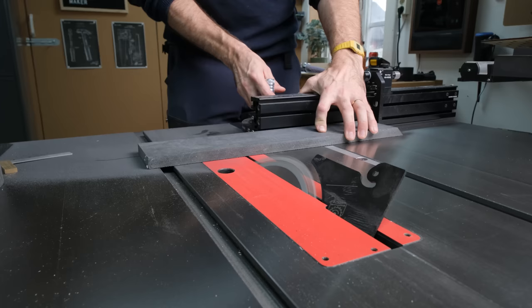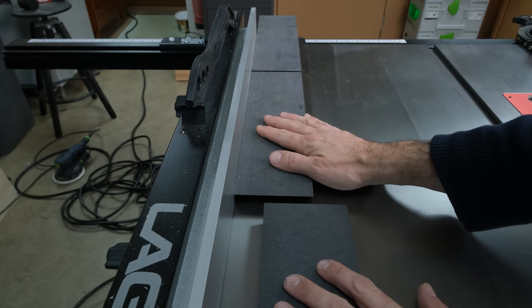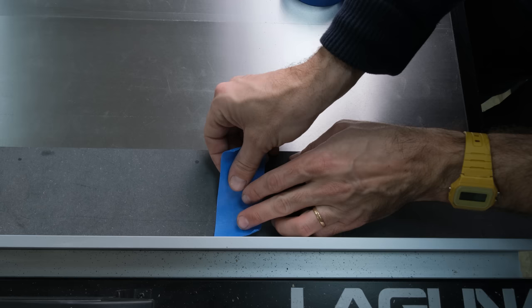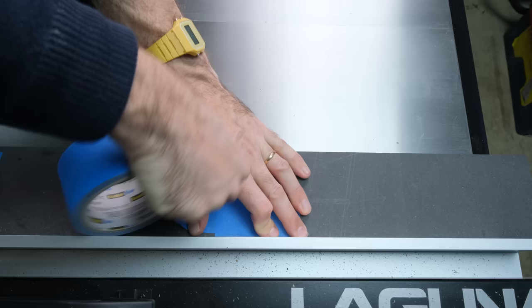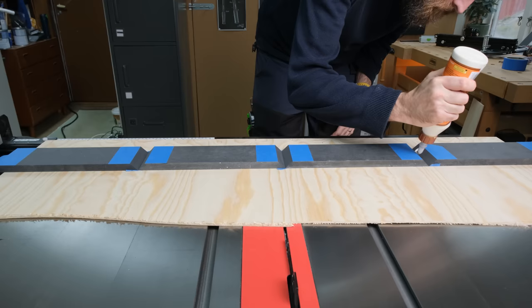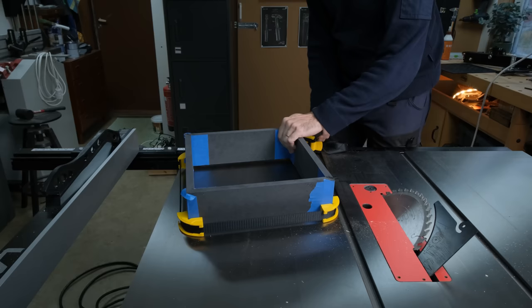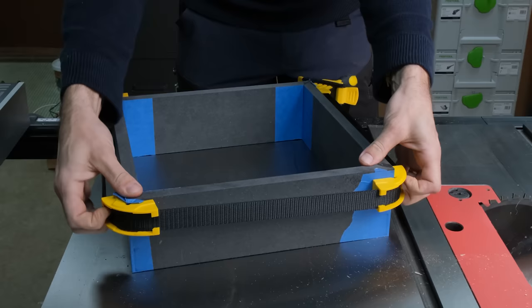When gluing up a box like this we don't really need a lot of clamp force — blue tape usually works just fine. I went ahead and taped all the seams whilst making sure they were perfectly aligned, pushing them up against the fence of the table saw to do the trick. As an added clamp bonus I use these really inexpensive band clamps. An important step is to make sure that every corner is perfectly square — if we don't have square corners we will end up with a shifted square which in turn will screw up the miters.